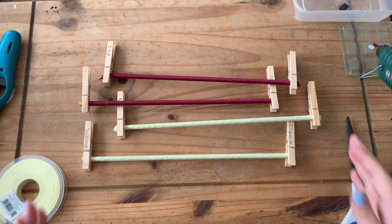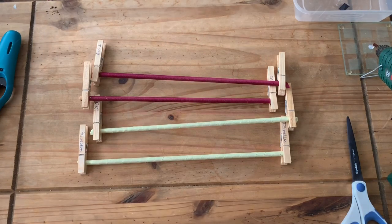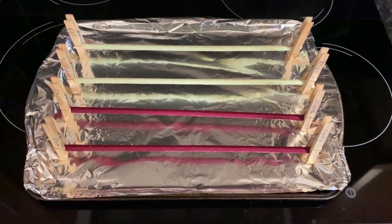So here we've got all the dowels done — there's only four there, but the dowels are done. It's a bit time consuming but after you've done the first couple you'll get used to it. The next thing is to pop these in the oven — yes, you did hear me right, we are going to put these in the oven.